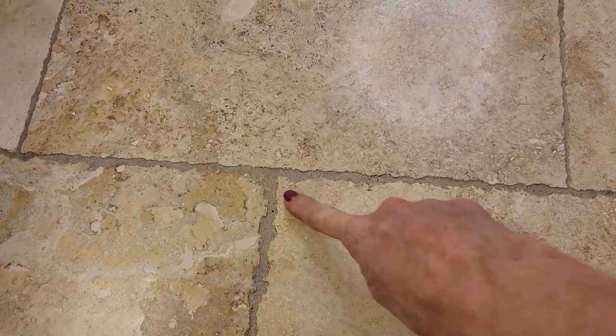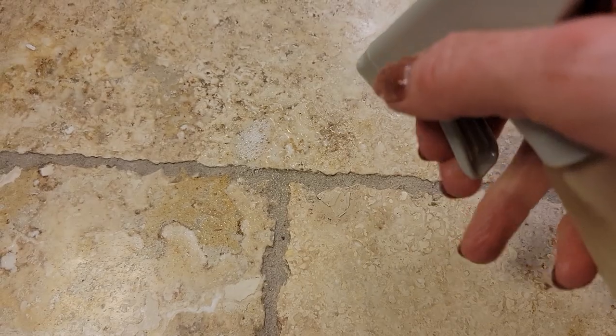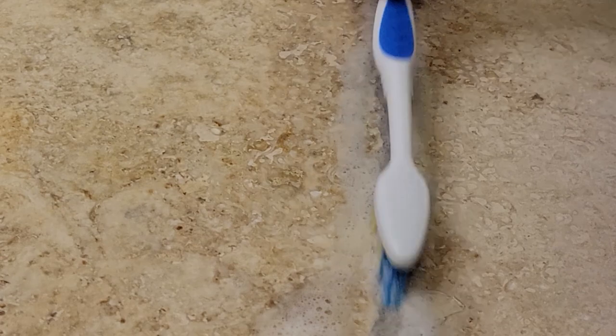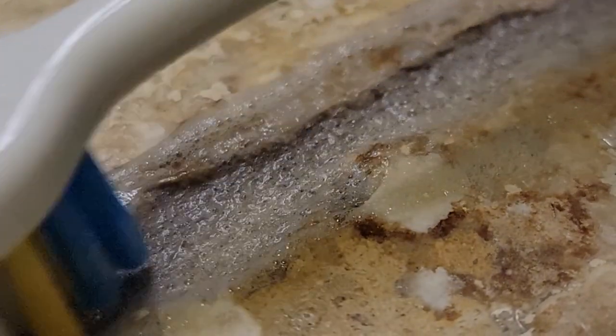First, cleaning your grout. I have a lot of grout in my home, so trying to keep it clean is a constant battle. A toothbrush is just the right size for grout lines, and those little bristles can really get into those little nooks and crannies of grout to give it a deep clean.